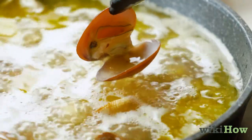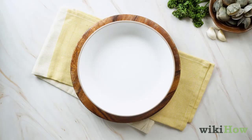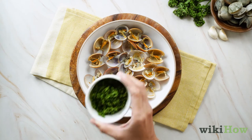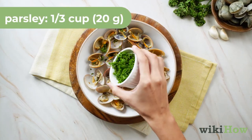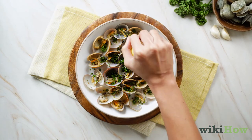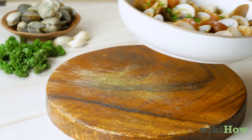Remove your clams one at a time using tongs, then place them onto a clean plate. Sprinkle a third cup (20 grams) of chopped parsley over your clams and top with fresh lemon juice before serving.